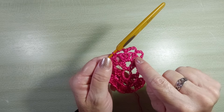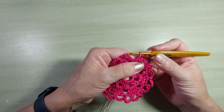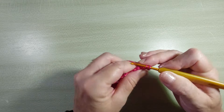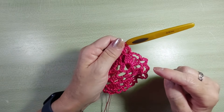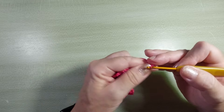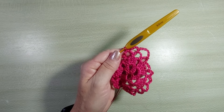Sobre o bloquinho, você vai prender no segundo e no quarto. Quando você chegar aqui no final, na hora de fazer a última alcinha, você não vai fazer quatro correntinhas. Você vai fazer duas, laça, vai lá no ponto baixo inicial da carreira e vai fazer um ponto alto. Assim, você completa a carreira, faz a alcinha e já tá no ponto certo pra começar a próxima. Vou fazer três carreiras de alcinhas com cinco correntinhas. Cinco correntinhas, ponto baixo. Vai distribuir dessa forma.